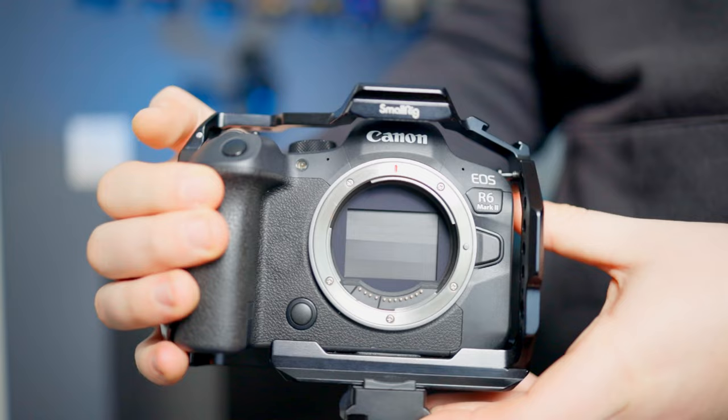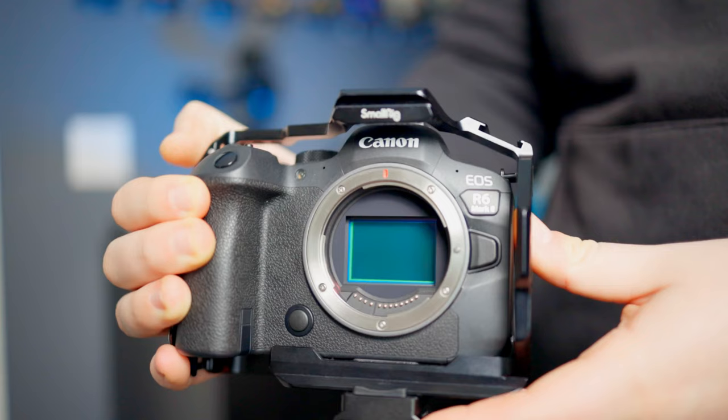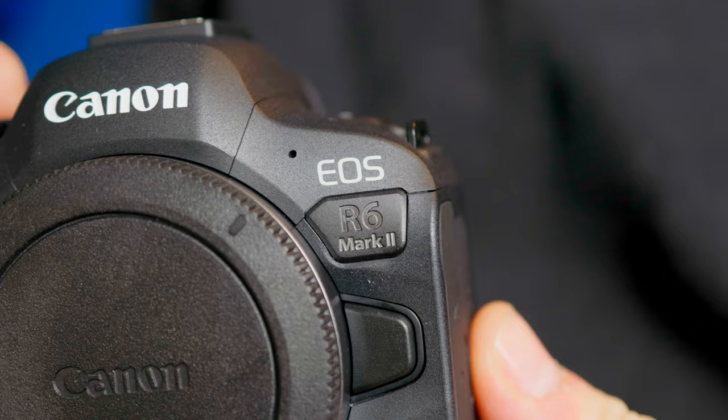I hope Canon brings C-Log 2 into their mirrorless cameras, because Sony already has S-Log 3 — their best picture profile — in many of their cameras, including the Sony A7 IV, which is around the same price as the R6 Mark II. All of these video features are packed into a £2,800 body, and you can find it for around £1,800 in some places, which in my opinion is an absolute steal for these specs.